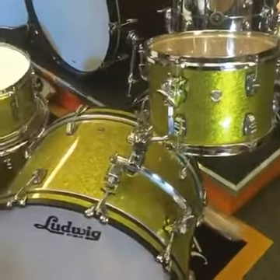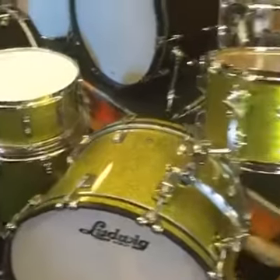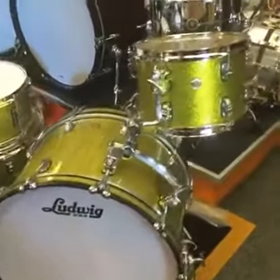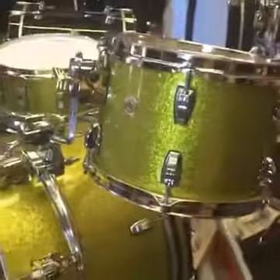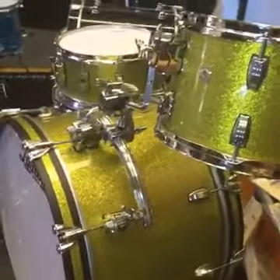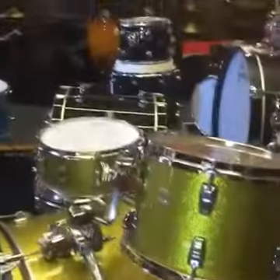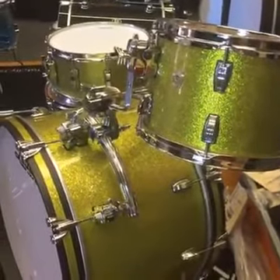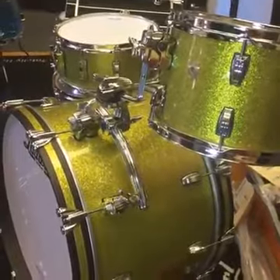There it is. This is a Ludwig USA Classic Maple and it is in the Olive Sparkle. This is a new color that was launched at NAMM in January in LA. We fell in love with it and ordered the kit — they just showed a little sample of it. All those different colors were showing at the show, and this color just really stood out. This is gorgeous.